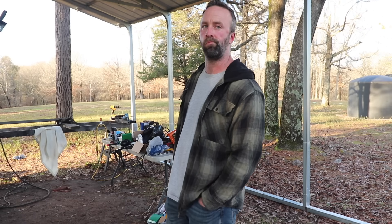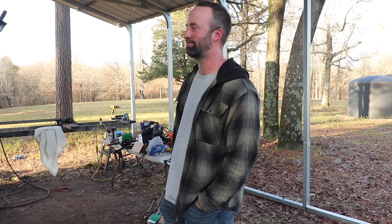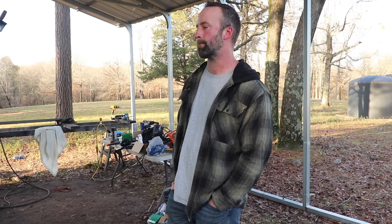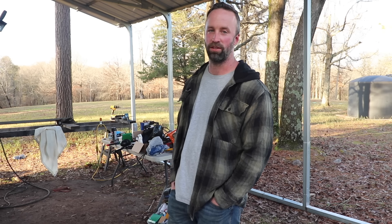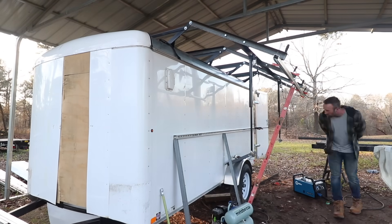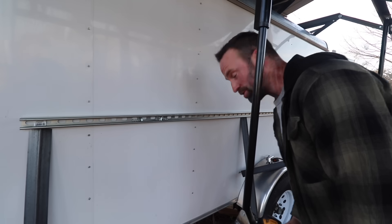Who would have ever thought that we would transform our old little cargo trailer into this and then bring it to the mountains — our old bedroom. I knew it was going to turn into something eventually. I thought it was going to be like a little travel trailer type thing back when we first bought it, like an actual camper. Would have never thought this. All right, let's drill some holes.